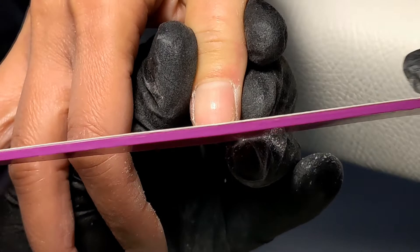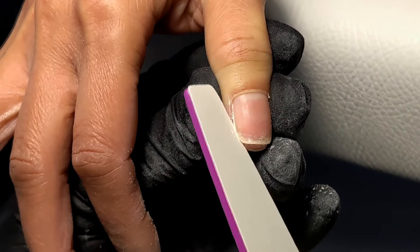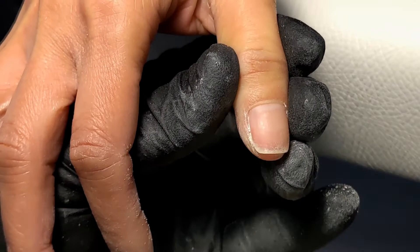Especially when working on shorter nails, the hyponychium — which is the skin underneath the free edge — can sometimes grow together with the nail, so you might want to check underneath the nail to see whether it's fully attached to the fingertip or has actually grown out with the nail.